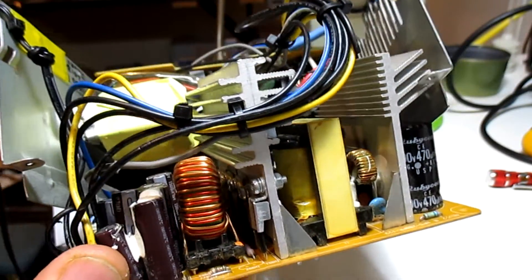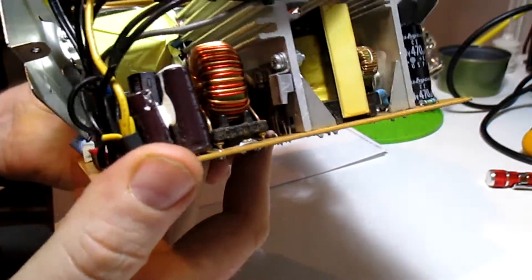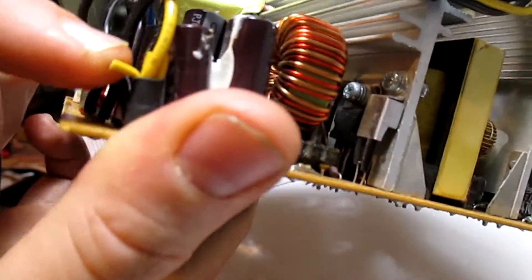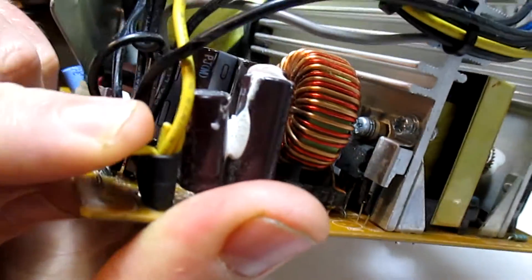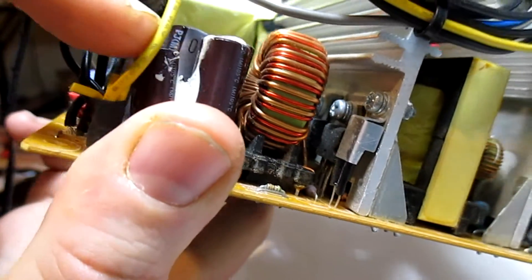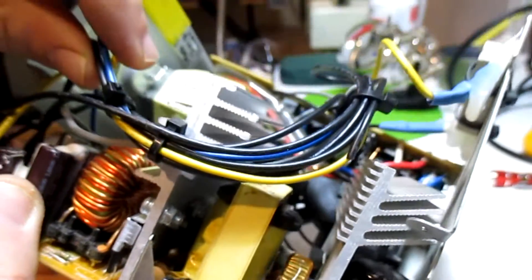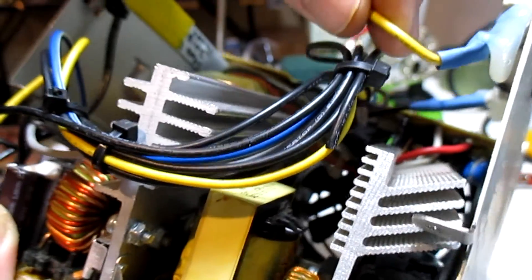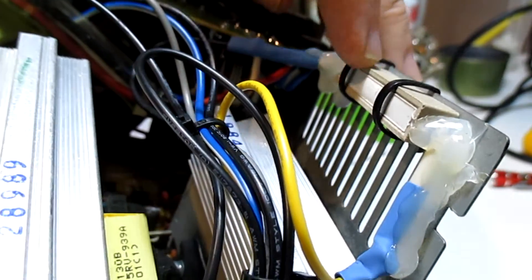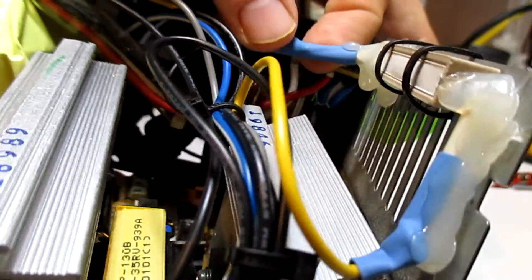I've disassembled the power supply out of its case. Looking back at what I did — there's a bundle of yellow wires that goes into the board, this one right here. I used one yellow wire from this bundle and cut the rest of them off because I didn't need them. I put that yellow wire to one side of this 100 ohm power resistor, the load.